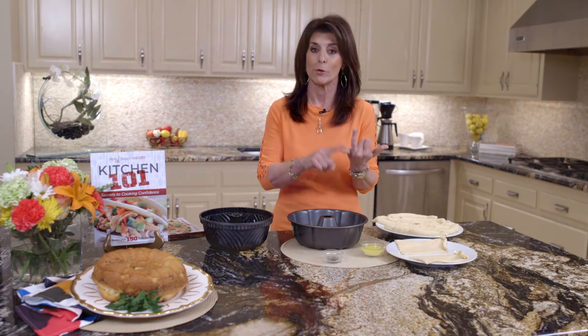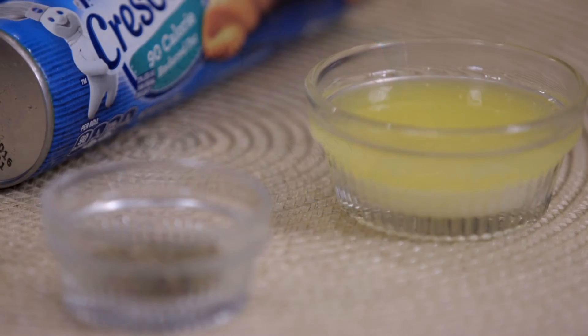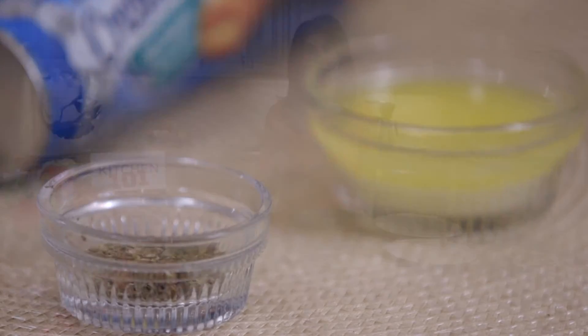Three ingredients. You have reduced fat crescent rolls, butter, and Italian seasoning. Doesn't get easier than that, and this is such a guaranteed hit.